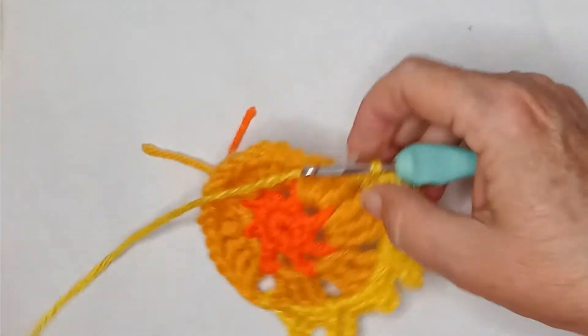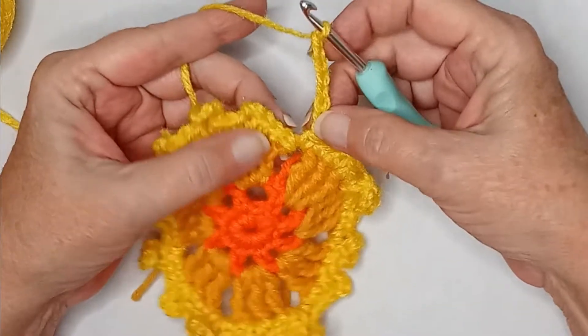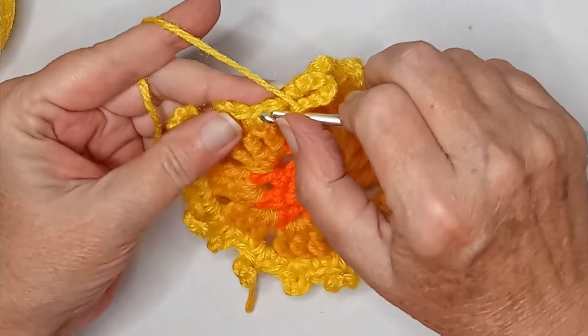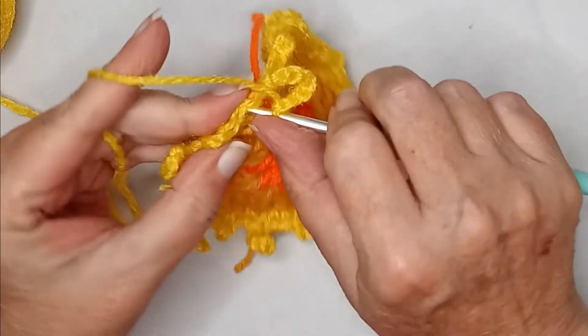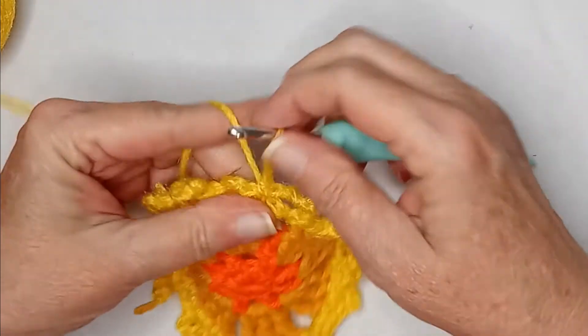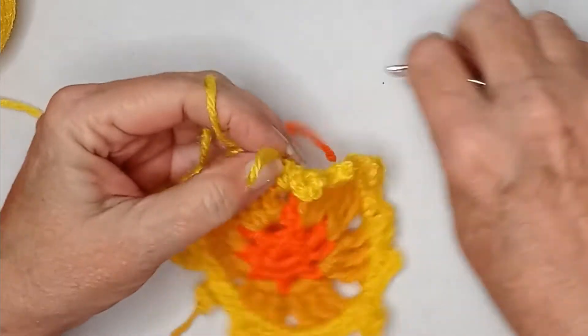Work your way around and I'll meet you when I get finished with mine. You should end with a chain eight, and then slip stitching into your first single crochet that you made. Slip stitch into that and it is time to fasten off this color. Oh, this yarn is awful!